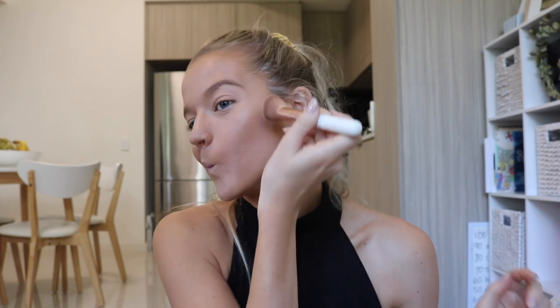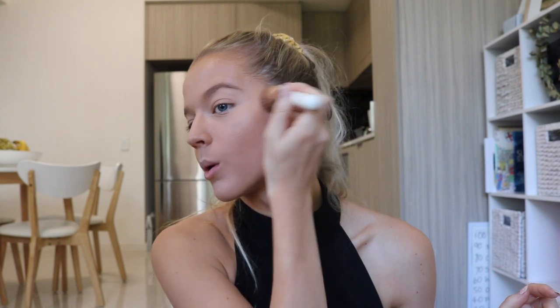Next we are going to move on to bronzer. I have this Benefit palette, which you can see I use literally all the time. I go between these two colors depending on how tanned I am. Take an angled brush, get some product on there and define it a little bit. Then go around the forehead, making sure you're still getting into that hairline so there are no gaps. Then going back into this palette, they have this little brush which is perfect for contouring the nose — I literally just go straight down the nose and then underneath. To finish it off, I'm going to very lightly go over my eyelids, and I'll be using eyeshadow too but this just adds a nice depth.